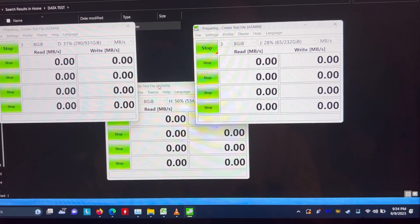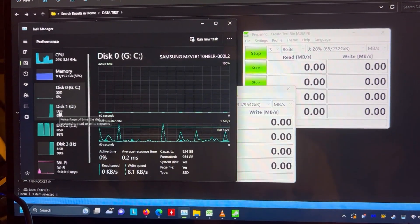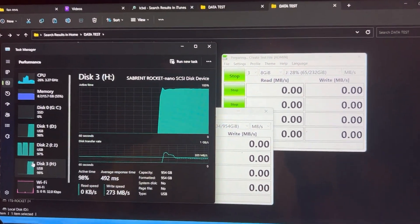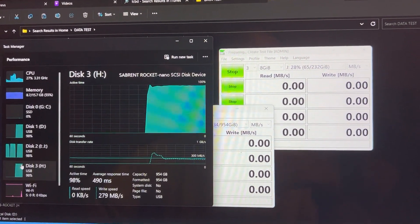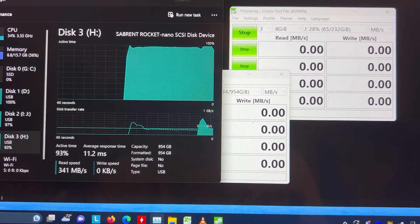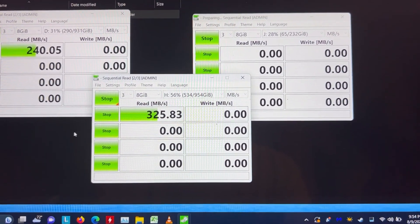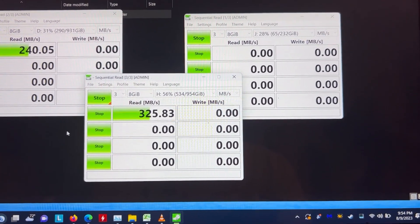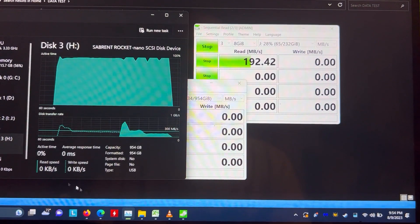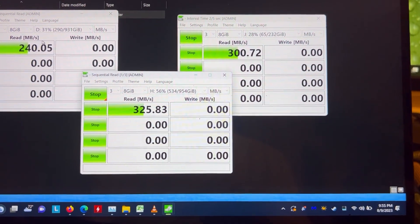Let's check Task Manager to see how things are looking. There's 200, 200, and 260 megabytes per second — so the totality of those speeds should equal around 1,000 MB/s if all three are running at basically the same time. We got 325 plus 240, and accounting for the third drive, that adds up about right — the speed makes a lot of sense.